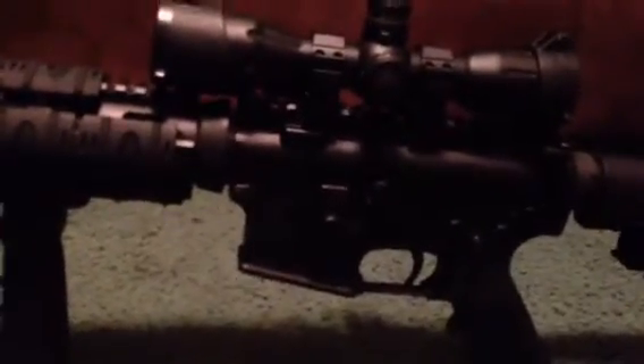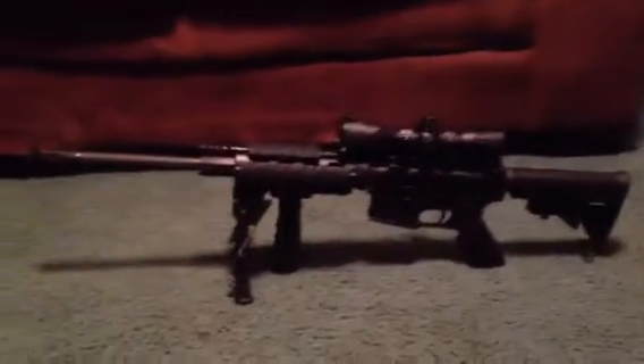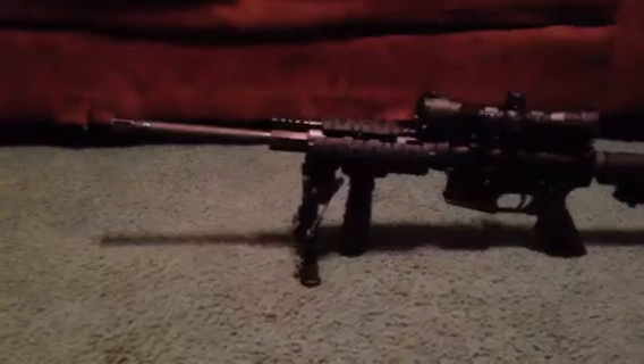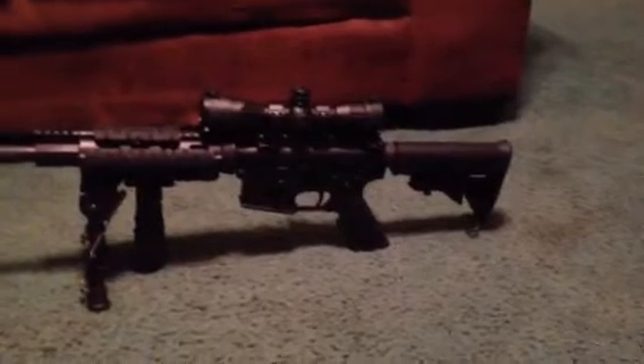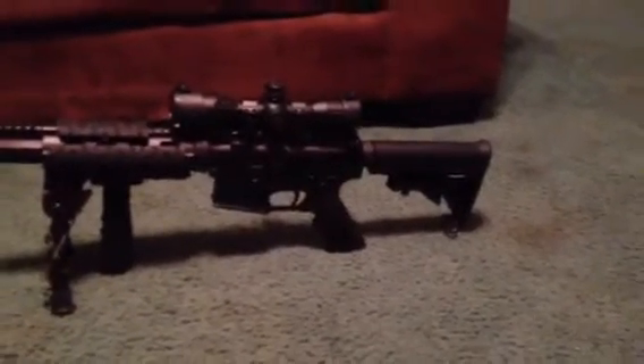Hey everybody, I just wanted to do a quick video on my brand new Christmas present. I've been wanting one for a while and my wife finally let me spend my money and pick up my first AR-15. It's an Olympic Arms, came fully dressed like you see with all the furniture on it.